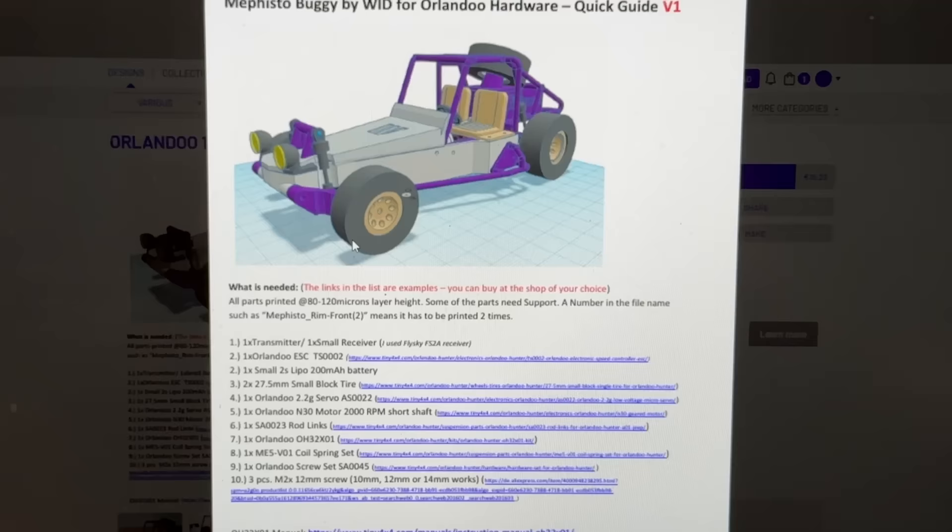This gets me into the parts testing phase long before I do any designing and waste time without knowing whether any of this is going to work. I found this design by WidRC on Cult, and this is a good time to introduce the sponsors of this video: Heygears.